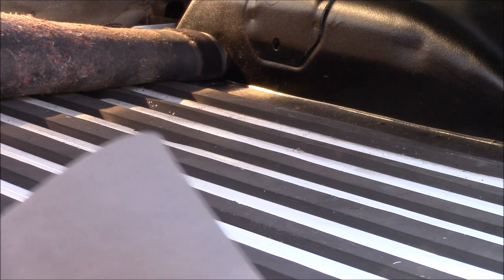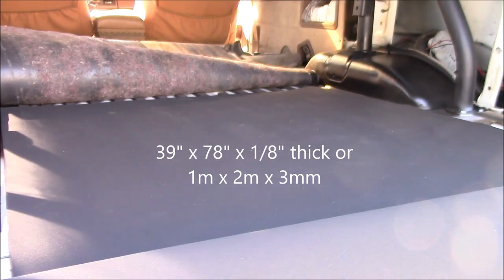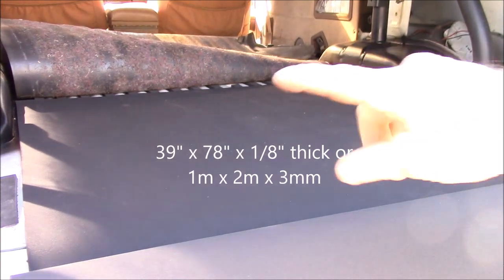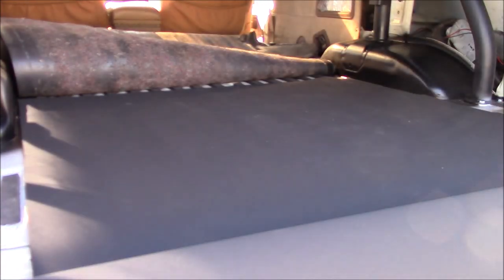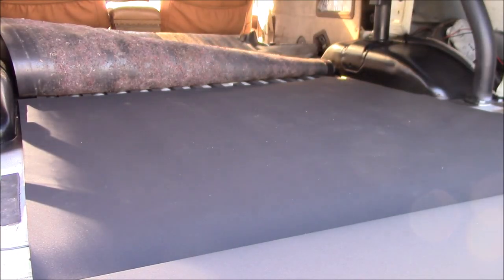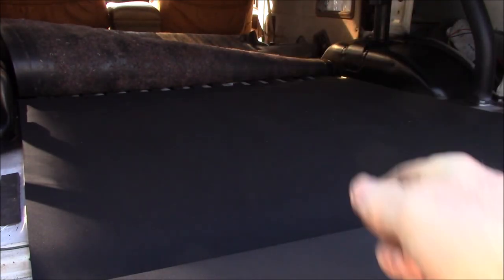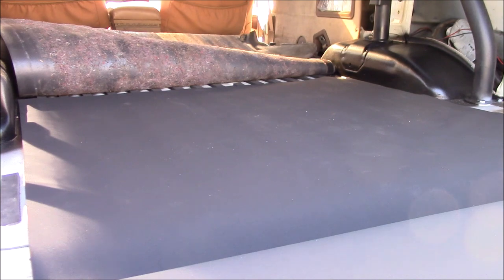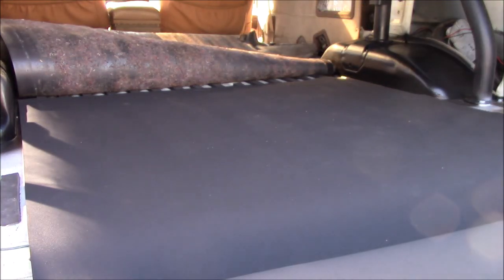I picked up a roll of eighth-inch, or three-millimeter-thick, neoprene foam from Home Depot — they had a very good price on it. You can see I've rolled it out and it's like they made it just to fit the back of a 4Runner; it fits from wheel well to wheel well. I rolled the cargo mat down over the top and it just adds that little bit of cushioning, so if you put your knee on one of the ridges it feels padded.